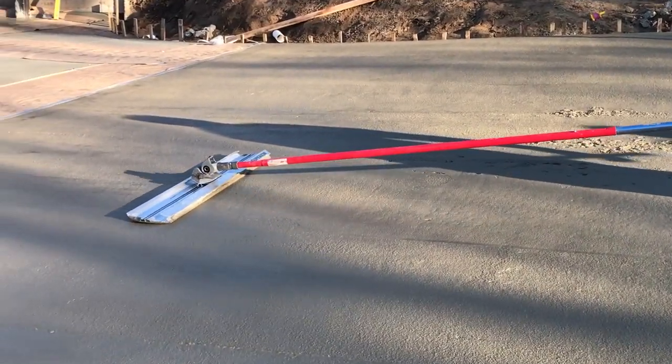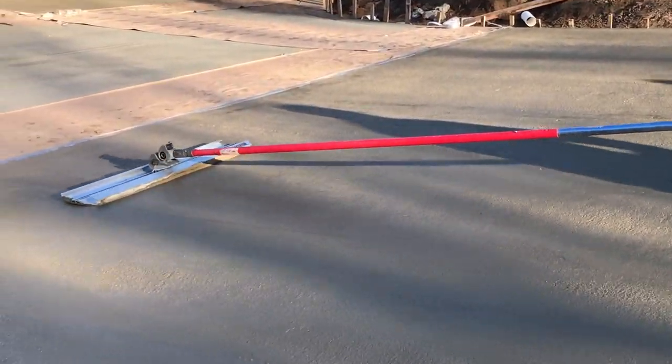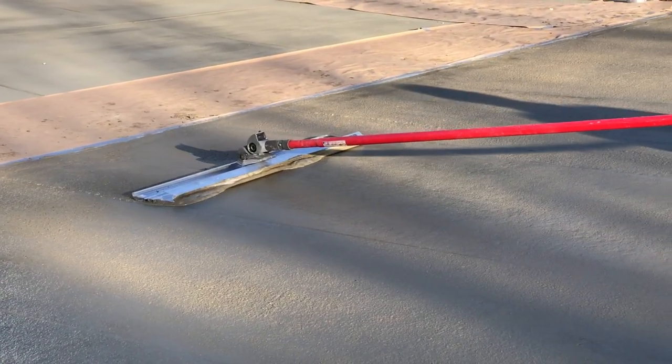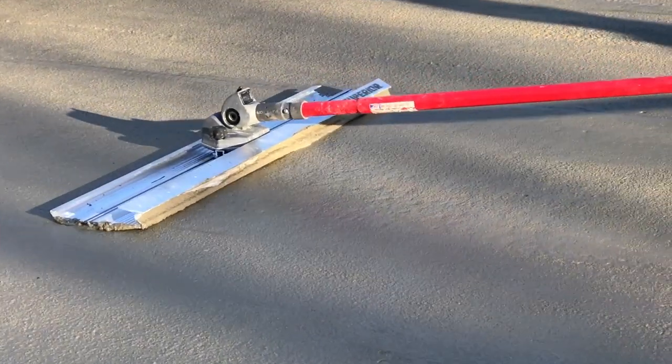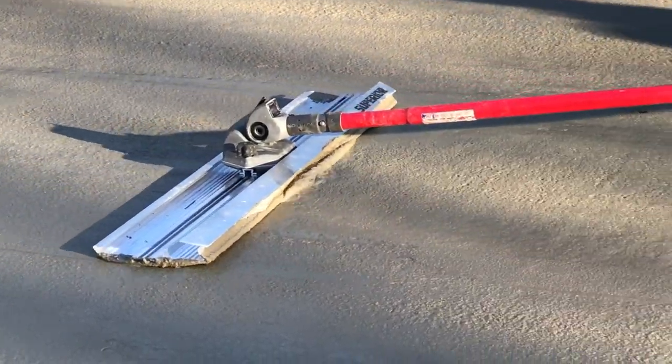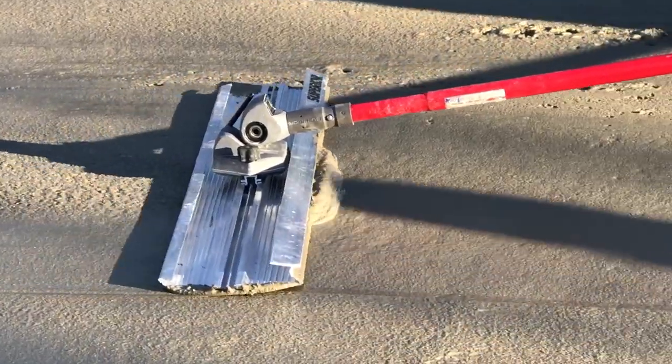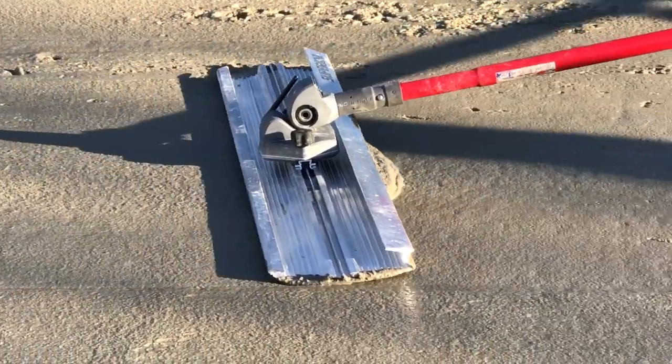Here the Magvibe Pro is on a four-foot Pro Float Light. Watch how the cutting edge rolls the concrete back onto the slab rather than onto the float. The high-frequency of the Magvibe Pro helps distribute the excess concrete onto the slab and helps eliminate any high spots that you might have.